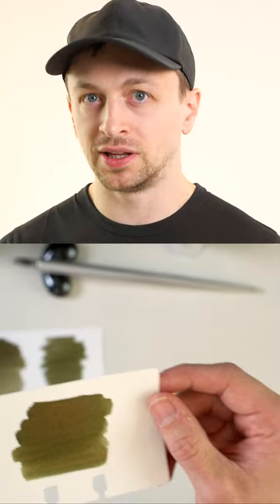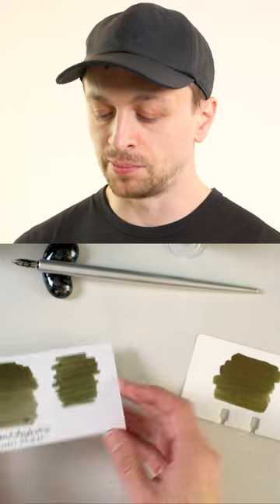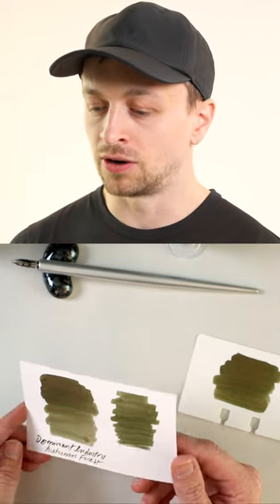Now if you're somebody that likes to play with ink and is using watercolor paper, I think these work really well, but I think these Bristol cards are really nice.